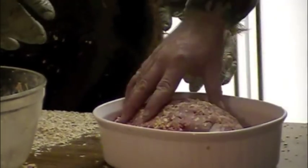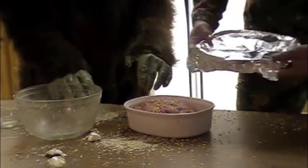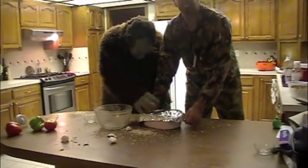Now after you get the loaf fixed up like that, put the foil over it and it's ready to go in the oven for 30 minutes.